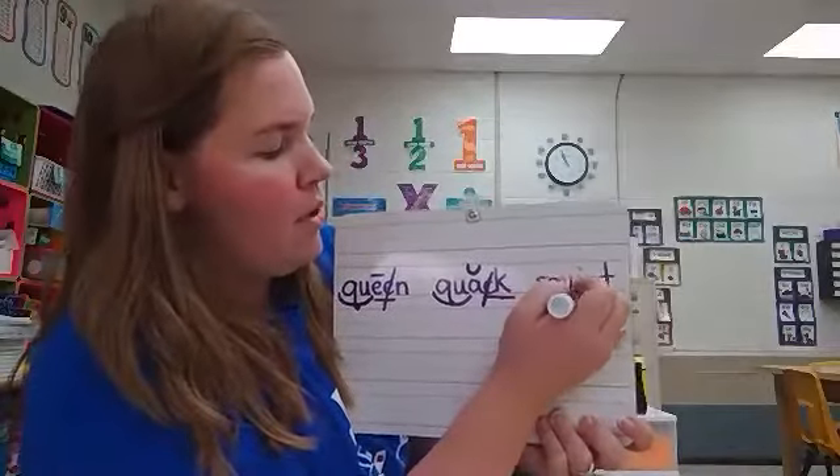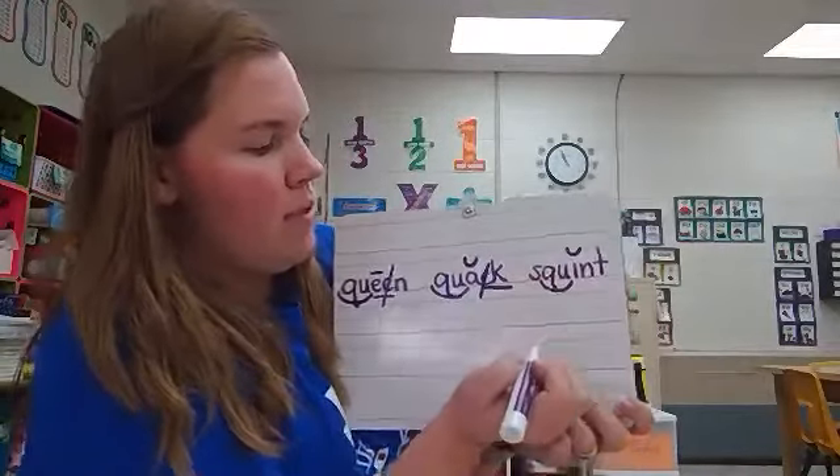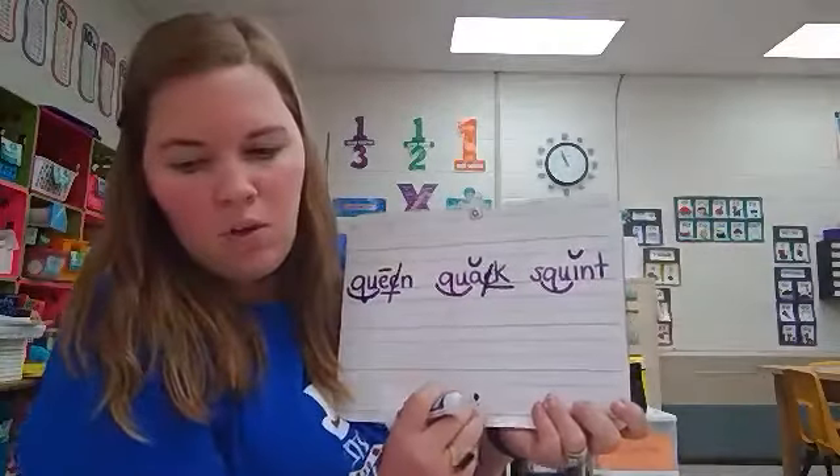And in our last word, we have combination qu and a brevi above the i. This word is squint.